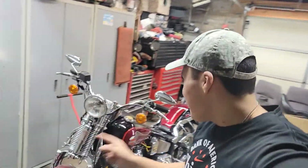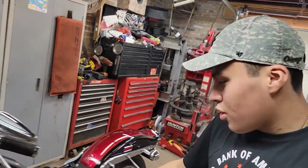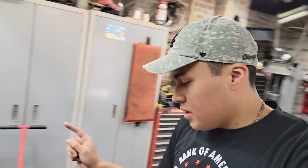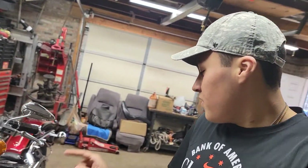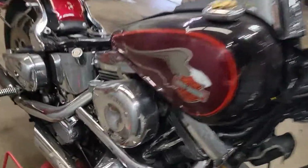Welcome back to another video. As you can see, we have the Harley on the motorcycle stand. This is the video where we finally fix the Harley. The Harley had major battery problems — the battery wasn't holding charge because the motorcycle wasn't charging the battery while riding. In other words, the stator was messed up. So we got a new stator, new fluids, oil change, and we also need to clean the carburetor.